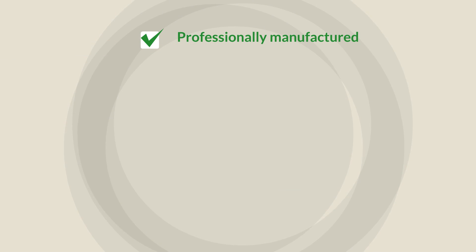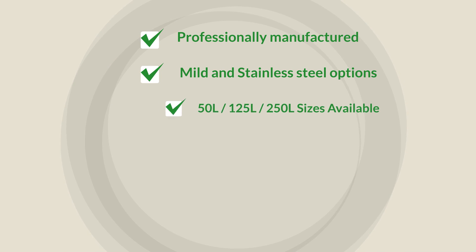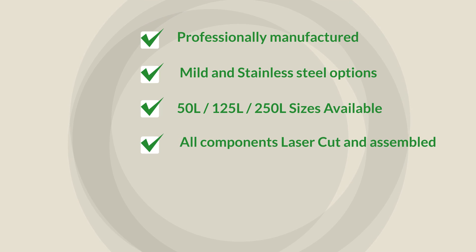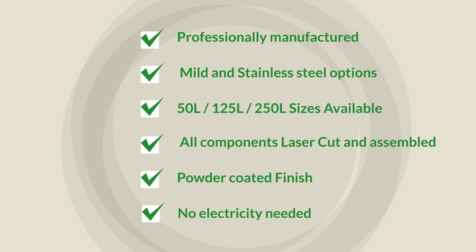Professionally manufactured. Mild and stainless steel options. 50-litre, 125-litre and 250-litre sizes available. All components laser cut and assembled. Powder coated finish. No electricity needed.